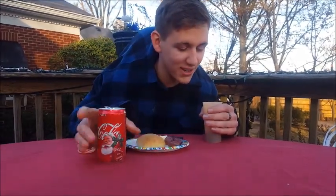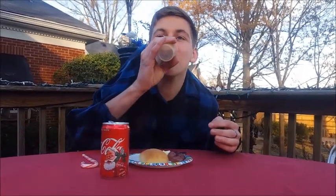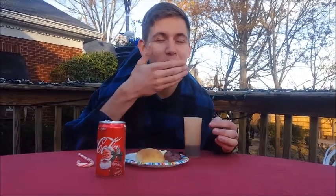I'm thirsty, so I'm going to drink it. Mm-hmm. Nothing like a good old Coke.